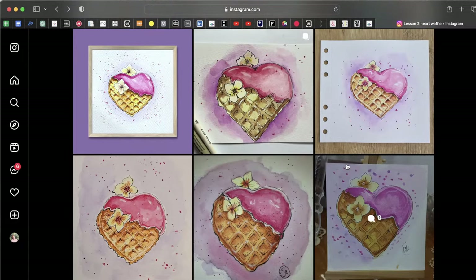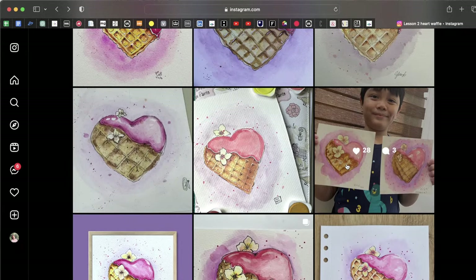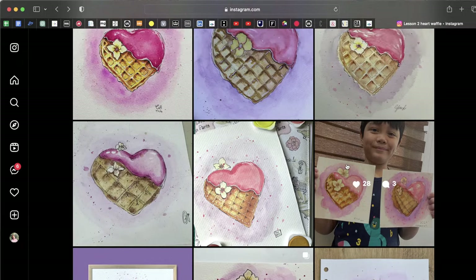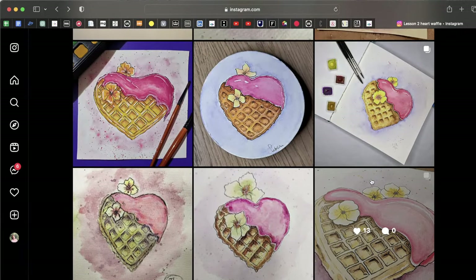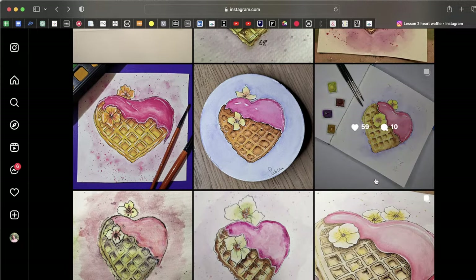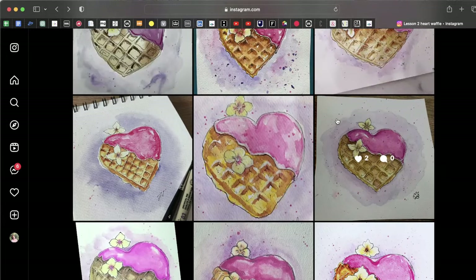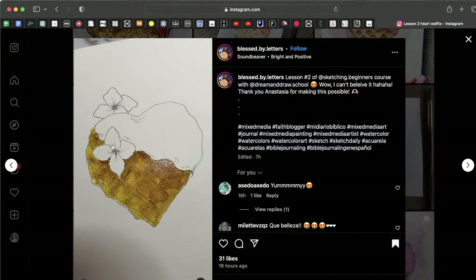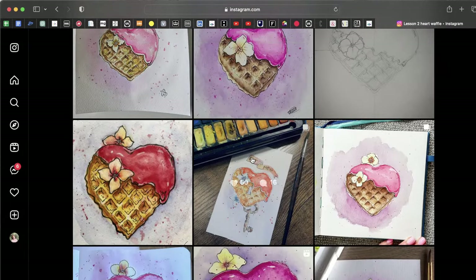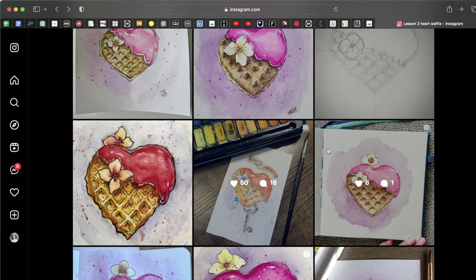Why not change the color and make something different? You can choose any color for the icing and do the next sketch as well — just go and practice again. I'd be so glad if you share your next sketches and tag my account. And here we have icing that is more red with blue flowers — very nicely done, an interesting color idea.